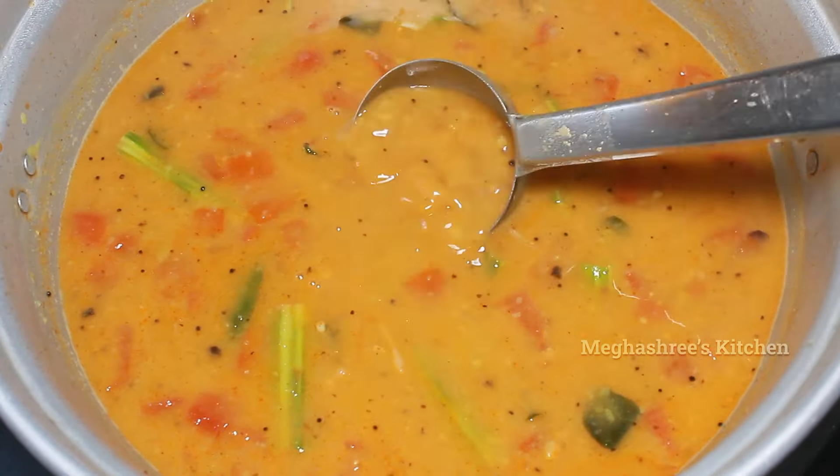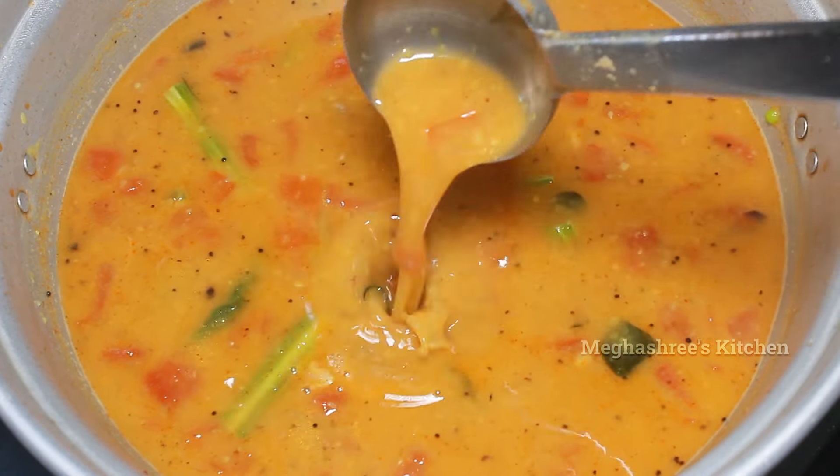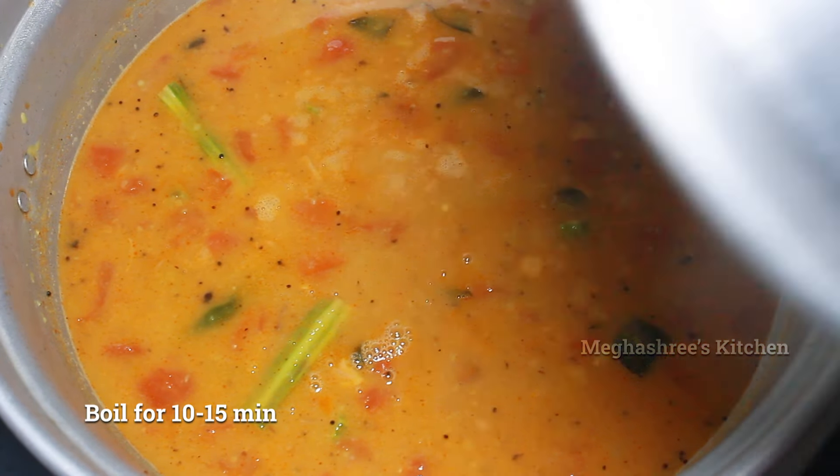If you need to mix it in a white or a white layer, then mix it in a bit. When you mix it in a bit, you will mix it in a bit like that.